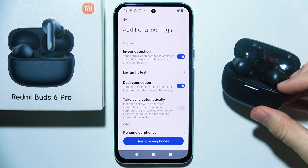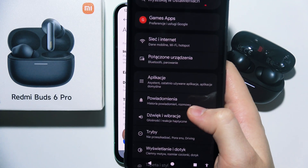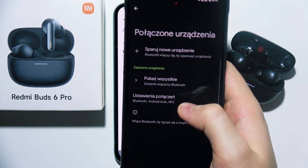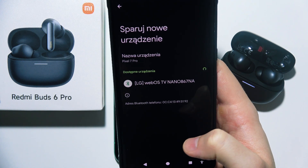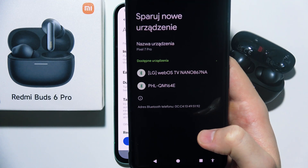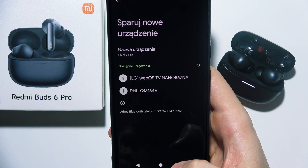Now you can release, and you have to grab your second phone and go into Settings. Then go into Bluetooth and click to pair a new device. From the available devices list, select Redmi Buds 6 Pro. Just be patient and wait for it — sometimes it will take a few moments until the device appears on the pairing list.